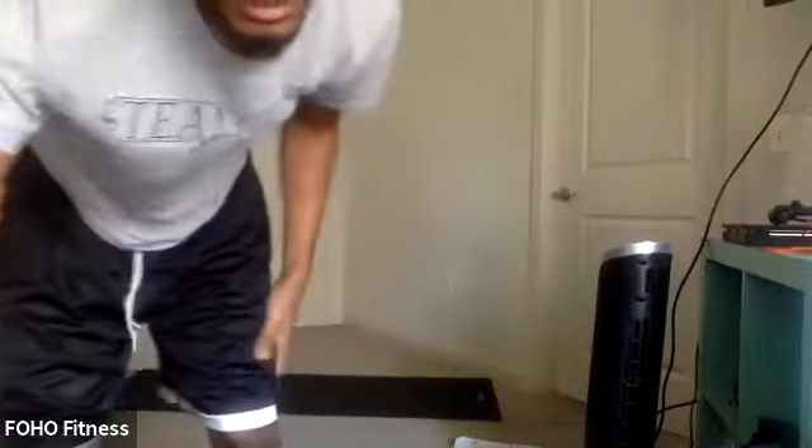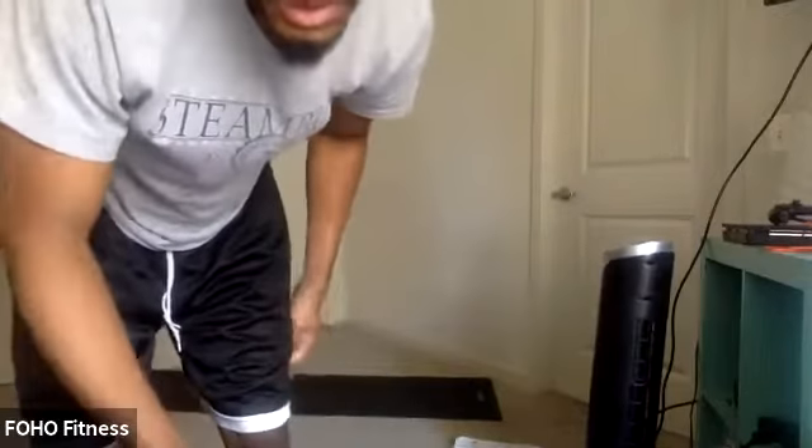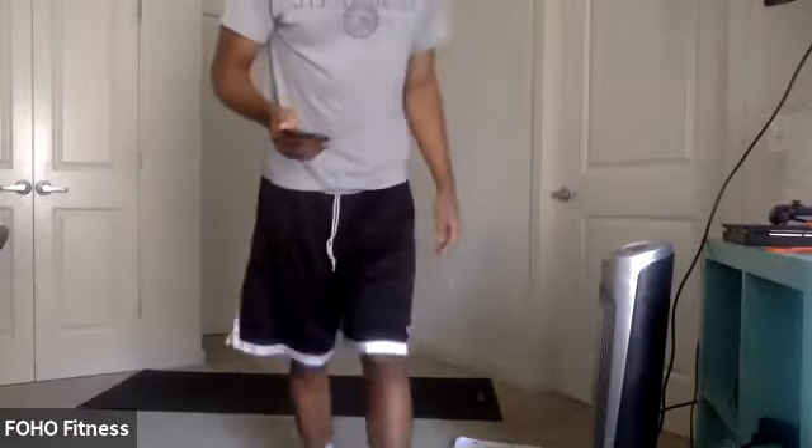All right, fourth round. Switch sides. Half get-up. In three, two, one. Let's go. There we go. Nice. That wrist over that shoulder, dumbbell over that shoulder. Nice alignment there. Last couple seconds. Three, two, one.